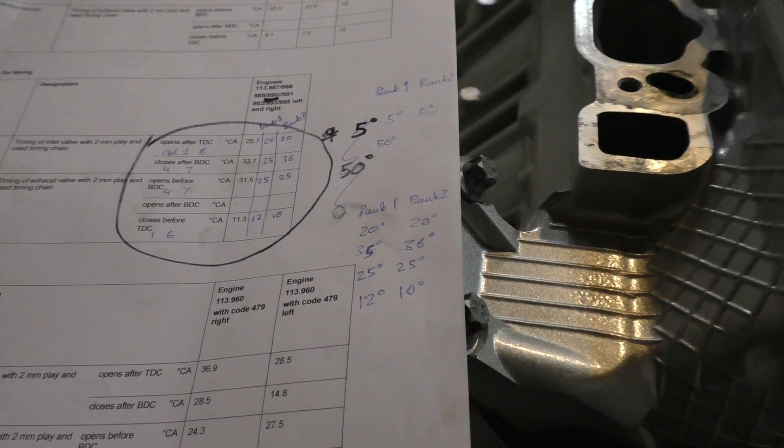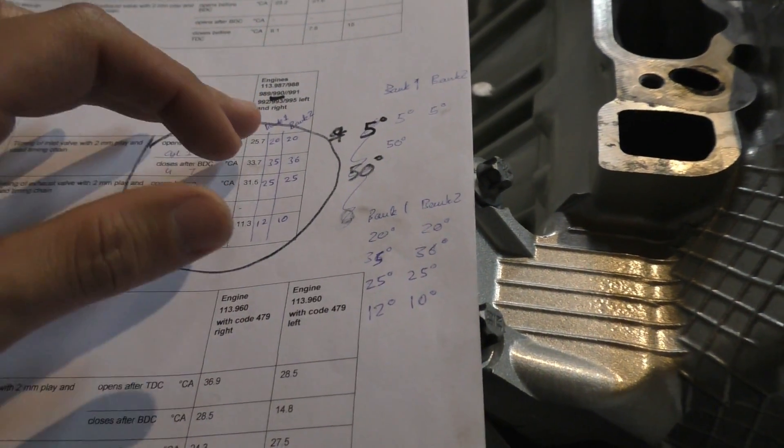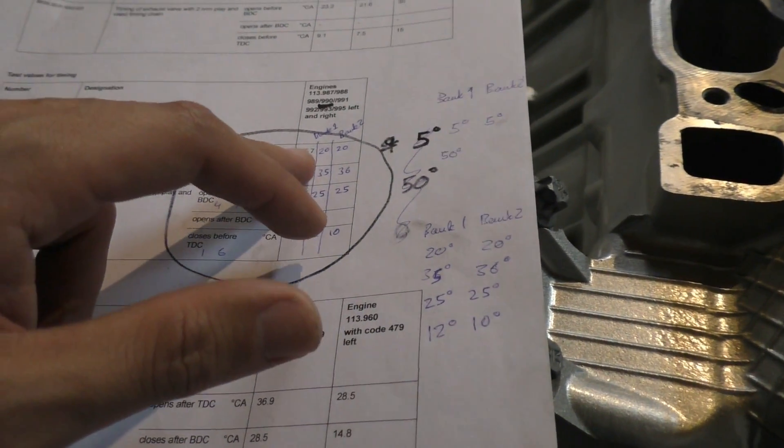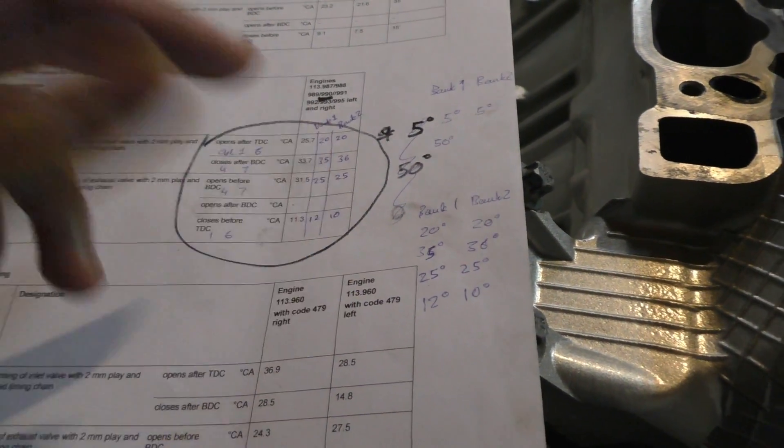Because the spec is even for a used timing chain and the test is saying 25 whereas I'm actually getting 20, that might be because my chain is new and hasn't stretched at all right now.